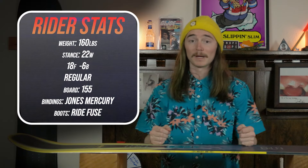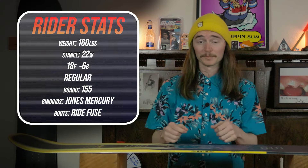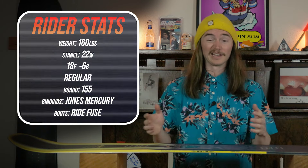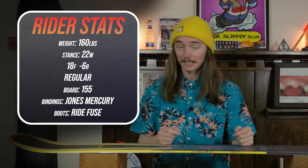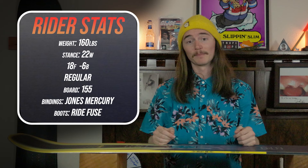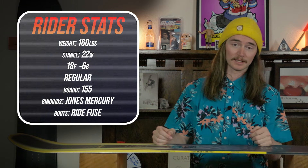I rode this board at Copper Mountain where it was perfect groomers pretty much all day because it was empty. The sun was poking out with a little bit of wind towards the end of the day, but for the most part it was a nice warm sunny day. I used my Ride Fused boots and Jones Mercury bindings.